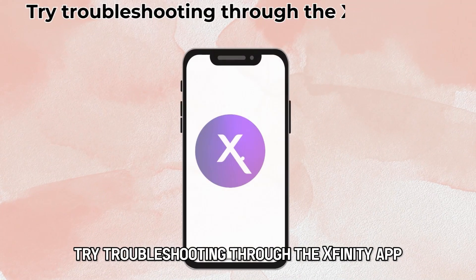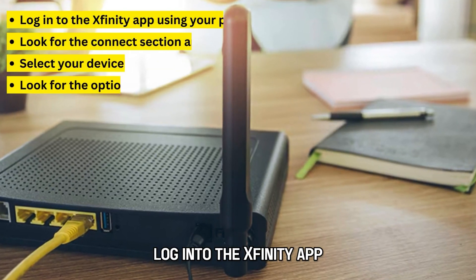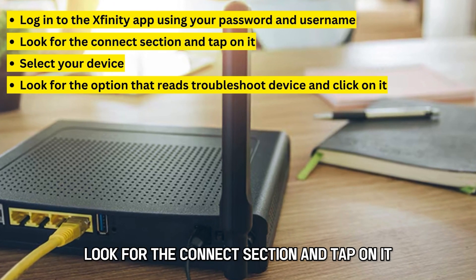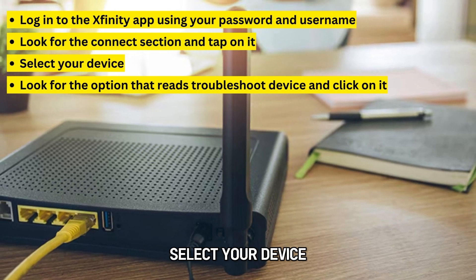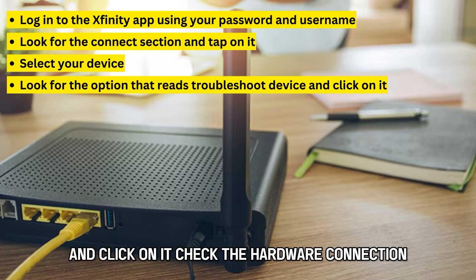Try troubleshooting through the Xfinity app. Log in to the Xfinity app using your password and username. Look for the Connect section and tap on it. Select your device, look for the option that reads Troubleshoot Device, and click on it.